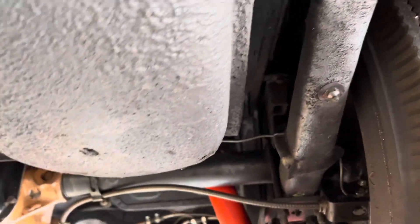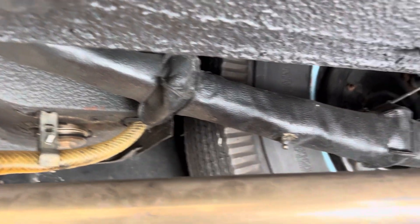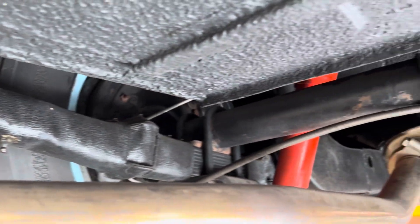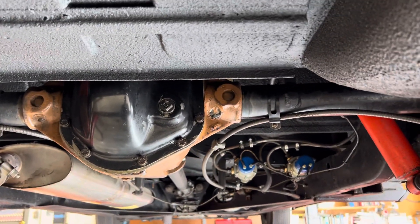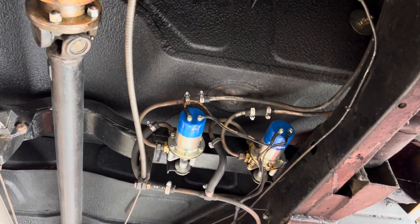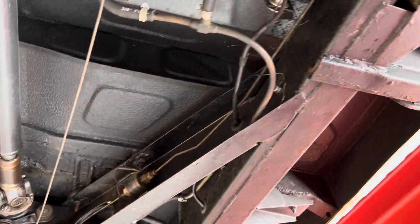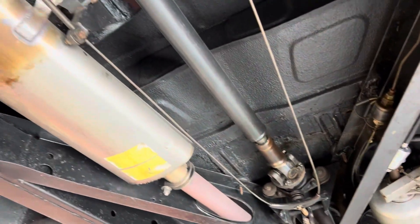Looking at the trailing arms, the leaf springs, the shocks — here's the differential. Everything is really beyond clean. It's in superb condition. We will go ahead and take in some of the items of note, particularly the fuel pumps, as you can see. More of the condition of the body — calling it rust free, I don't think does it justice. It is absolutely superb.